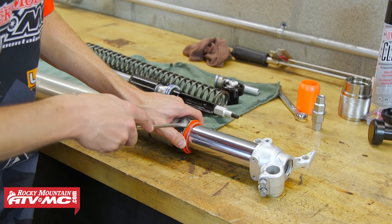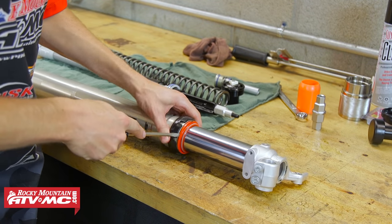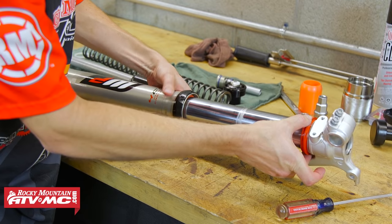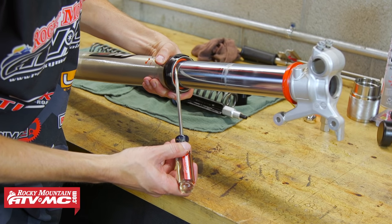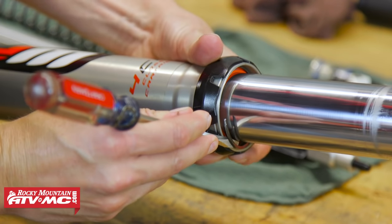Now moving to the outer tubes of the fork, you're going to want to get your screwdriver, wedge it between the dust seal and the outer tube, and carefully work it out. With the dust seal out of the way, this is going to reveal the retaining clip over the oil seal. You're going to use your screwdriver to catch the edge of that clip and pull it out.